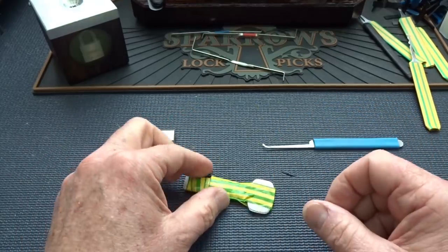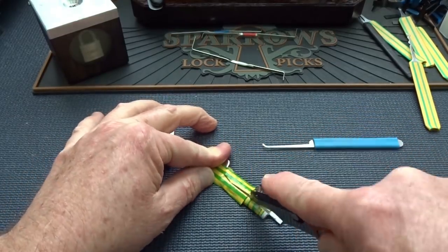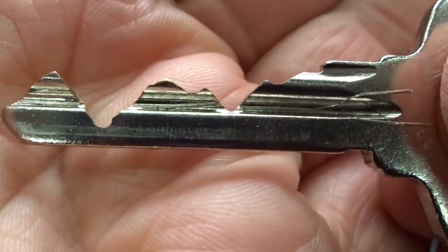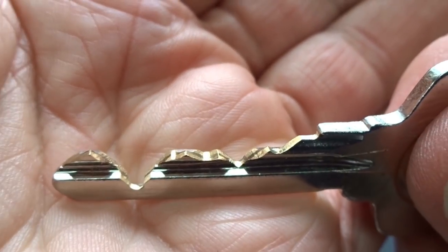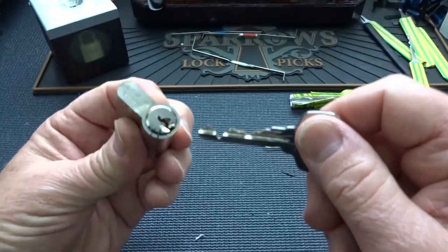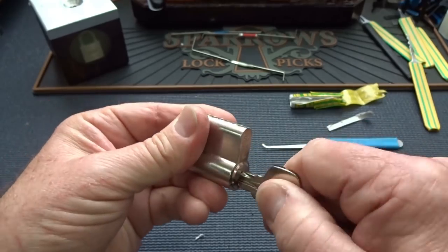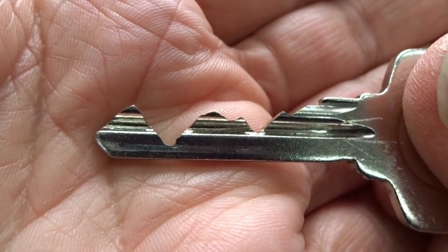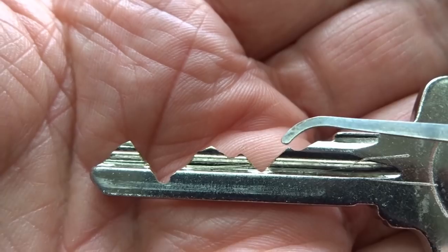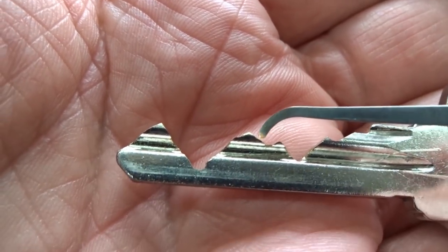Let's go ahead and take a look at this key — give me a knife here real quick. I think I know why. Let's make sure it works — it works perfectly. No grabbing, no nothing, it works very smooth. This key, though — this is kind of what I would expect to see on a challenge lock: some very high cut pins hiding behind some very low cut pins, which will make it really hard to get inside of there.